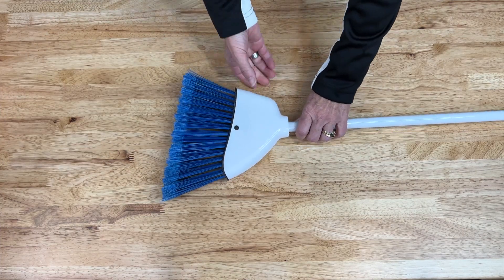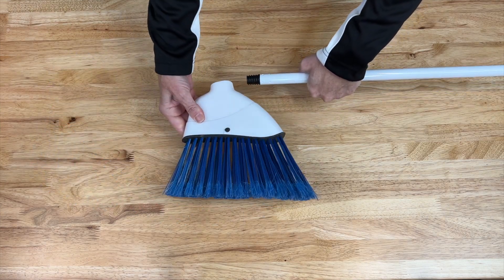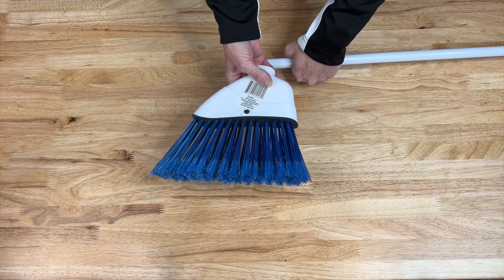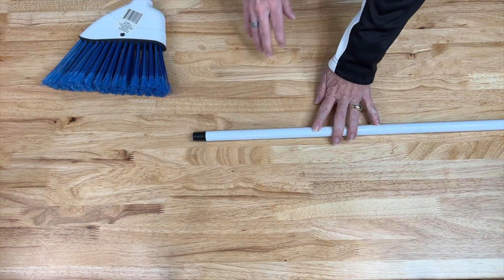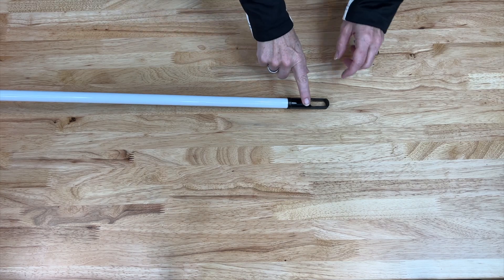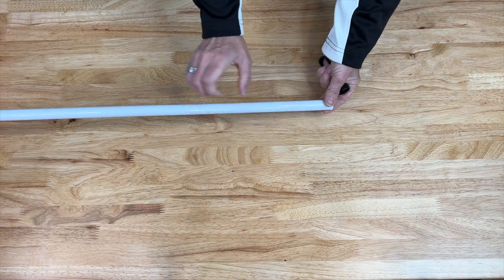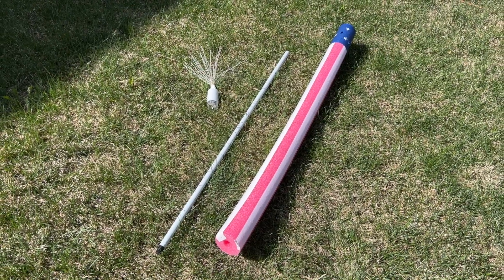I've got a dollar store broom and I'm going to remove the broom piece — you can always use it later as a hand broom or a different DIY. On the other side there's a little top I need to pull off, because all I really need is the pole.